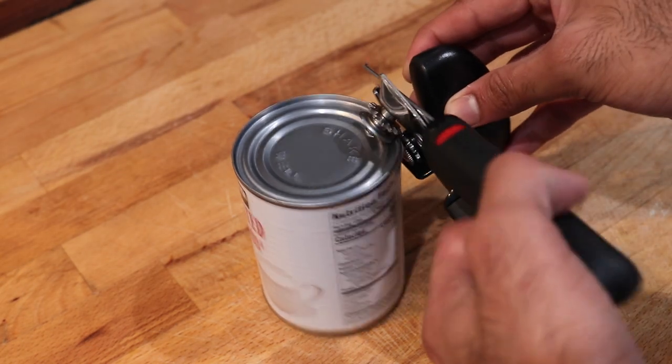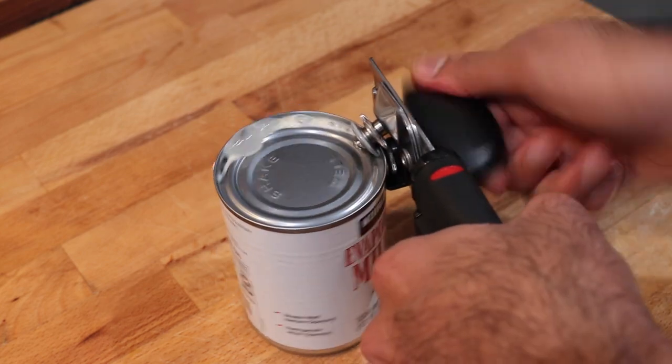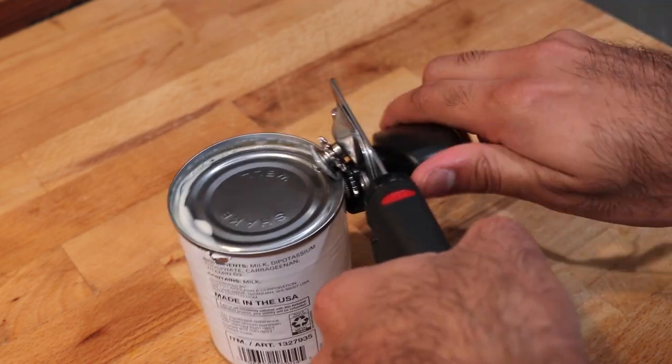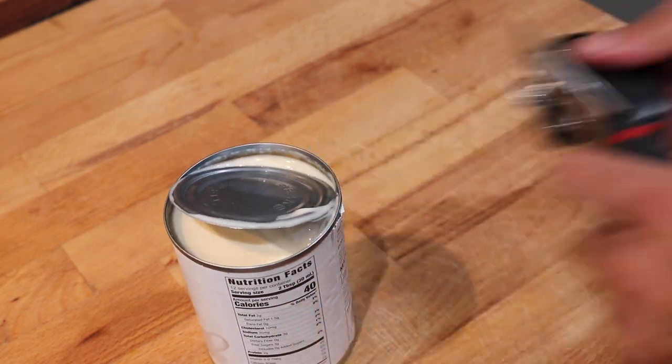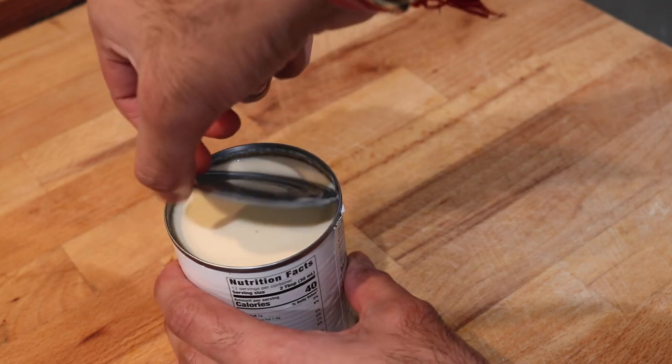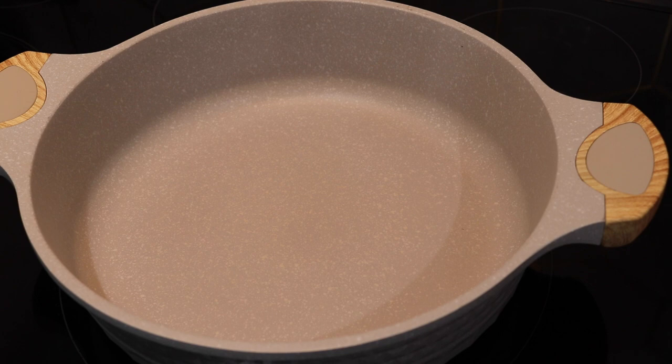The first thing we're going to do is start off with a can of evaporated milk. Now the real traditional Guyanese way to make pera is to use fresh cow's milk, however I do not have access to fresh cow's milk, so I'm using evaporated milk. You can use whole milk, however I still feel that it's not rich enough — when you use the evaporated milk it's more rich.